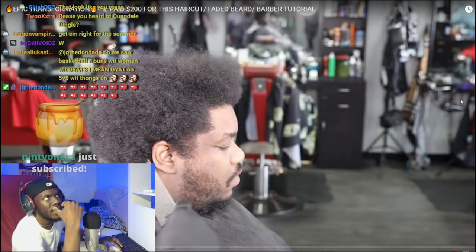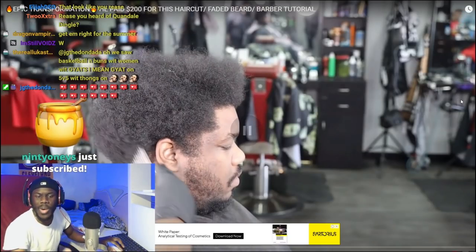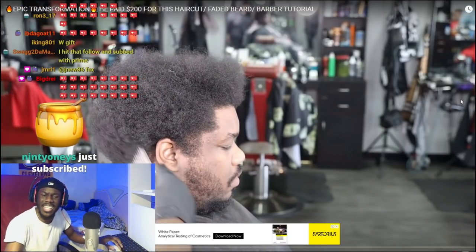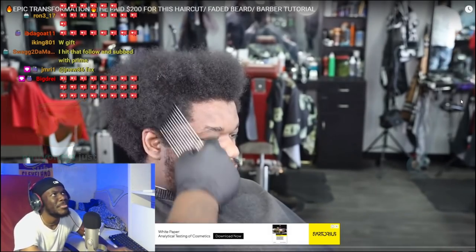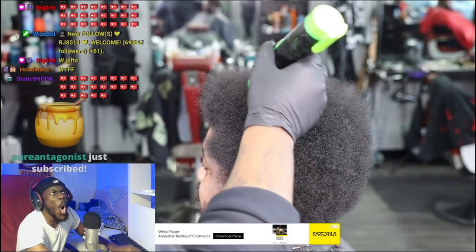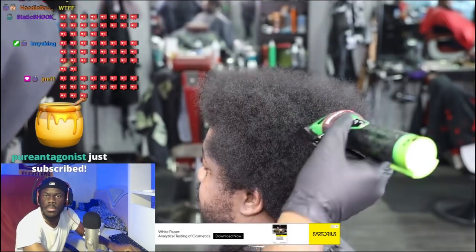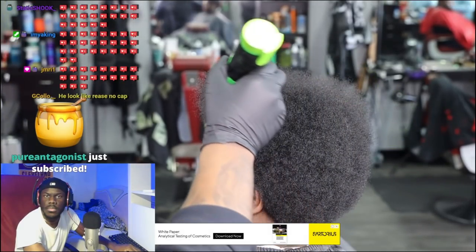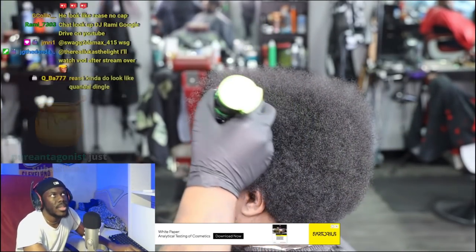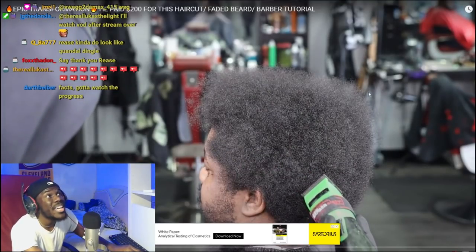I wanna see Beanie Seagull get a transformation and break into a real nice haircut. My next step is to go in with my Babyliss FX's. I wanna go in slowly but surely and start to shape this afro, give it some type of shape, get it as even as possible — he wants to keep the afro.